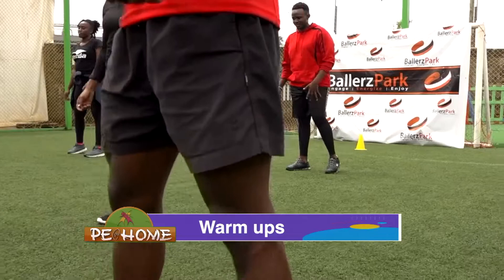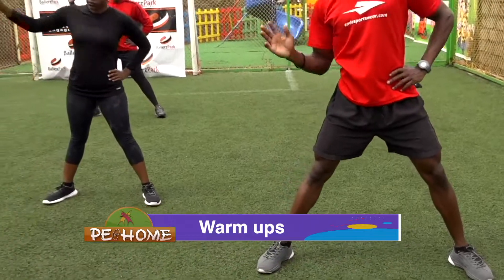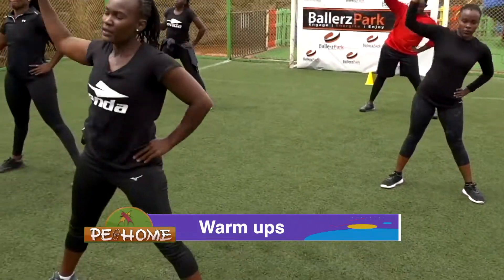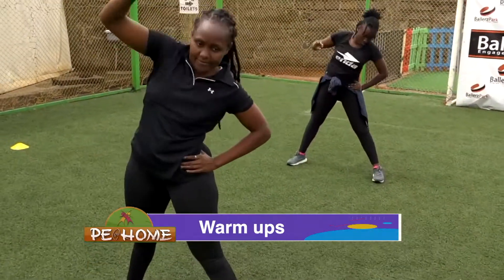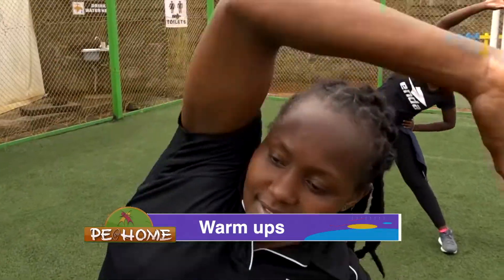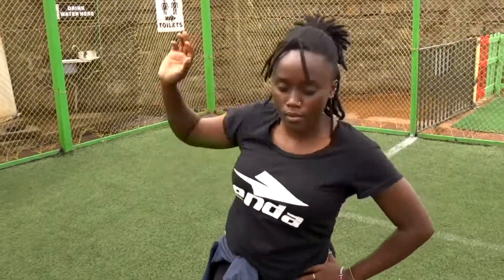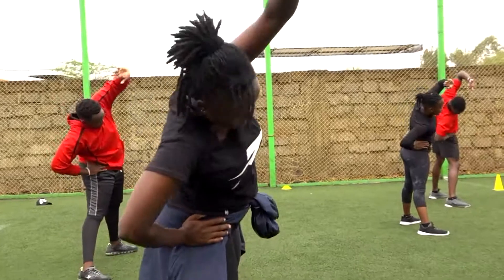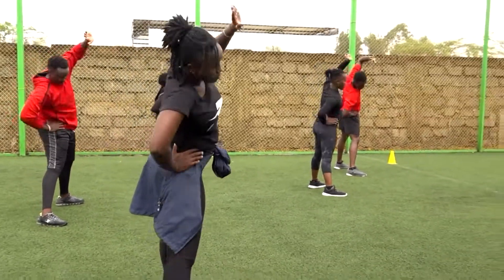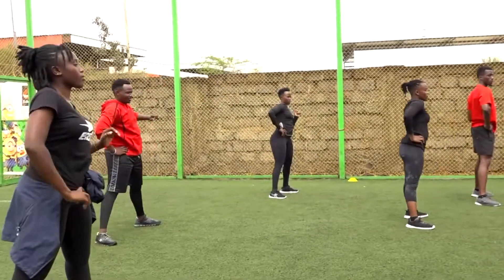Next warm-up, everyone legs apart. You are going to do the side bends. We'll start off with the right hand. Let's go, 1 through 9. Last one, switch to the other hand. Let's go, 1 through 10. And next we're going to warm up our shoulders.